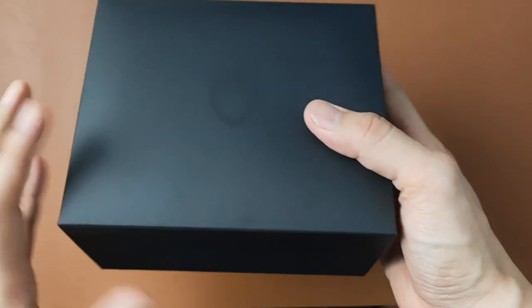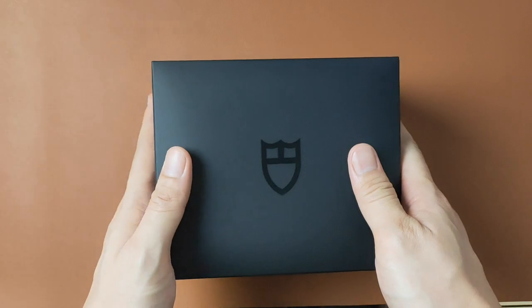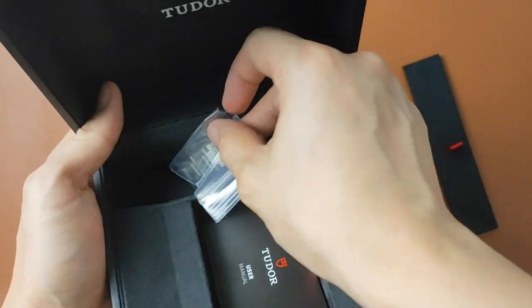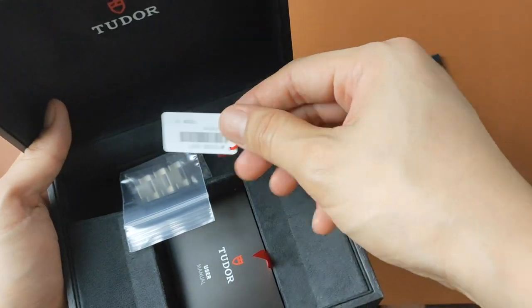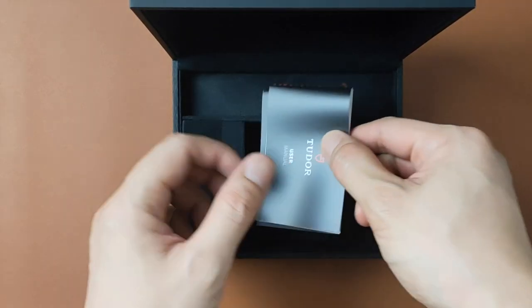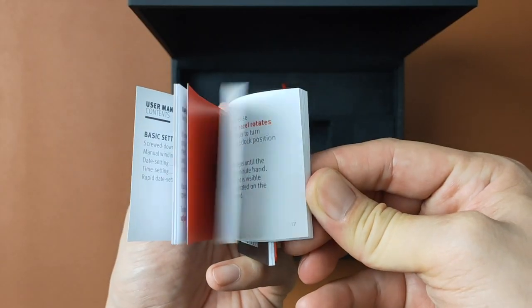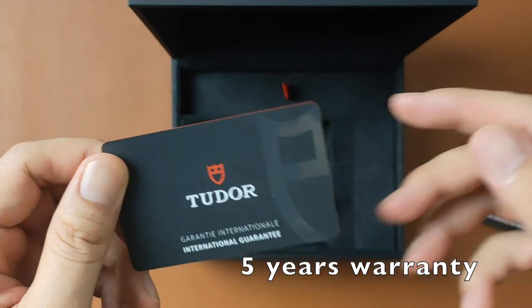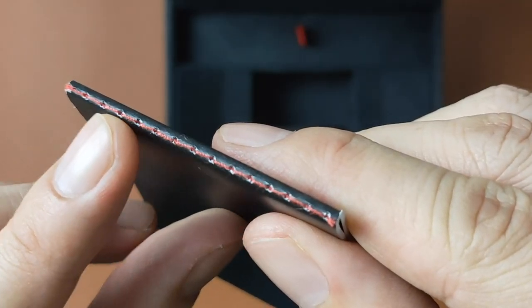I personally prefer this over Rolex's green case. Inside the case, you've got a little compartment to help store the extra links and tags. Over here you've got the user manual, guarantee booklet, and the international guarantee card. I love the red stitching on the booklets.